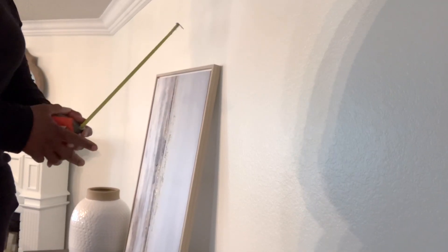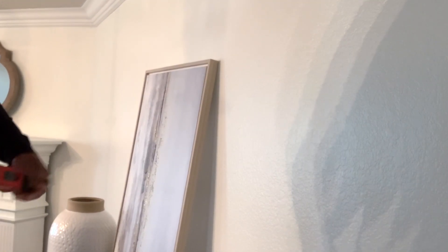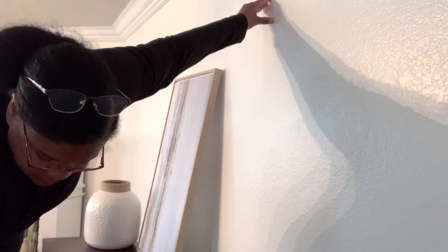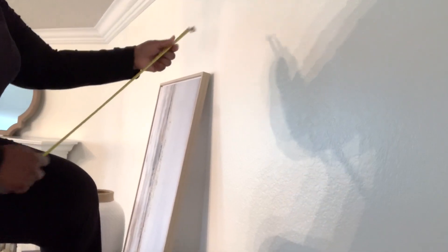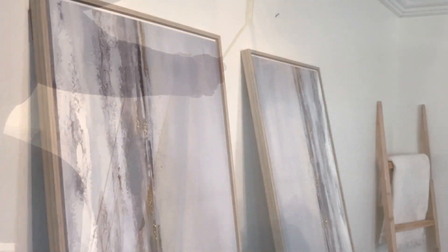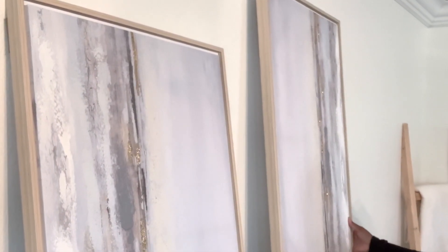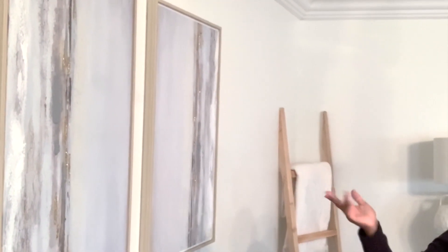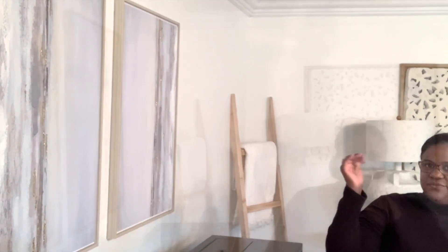I'll get up here and measure exactly where I want the artwork to start, and mark it. It's hung so the top will line up evenly — it's actually 13 and a half inches. You can see the nail; I'm just going to take it and now we have the artwork hung. Let's go ahead and work on the rest of it.